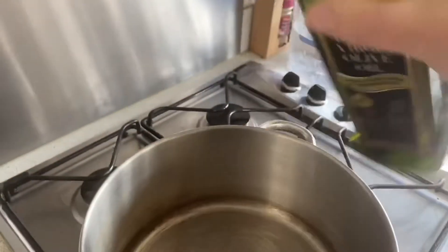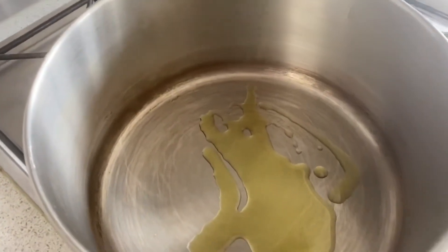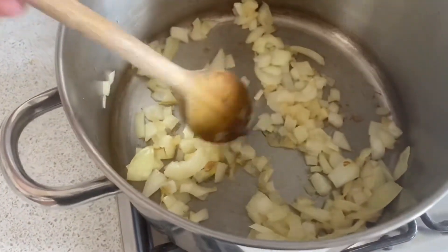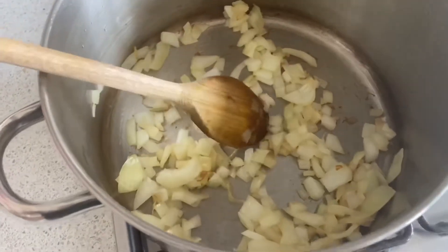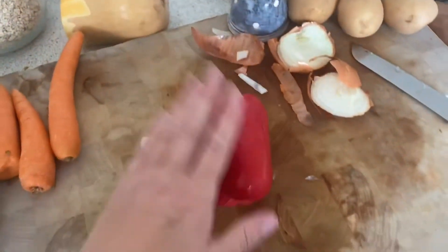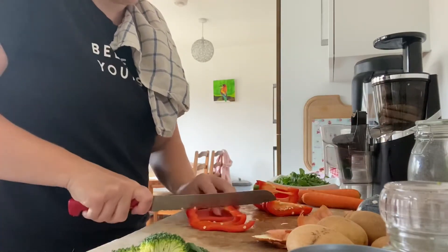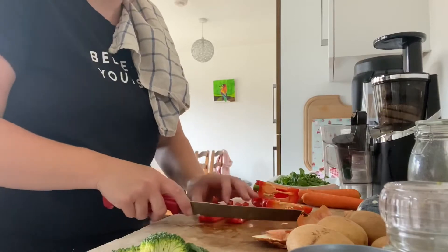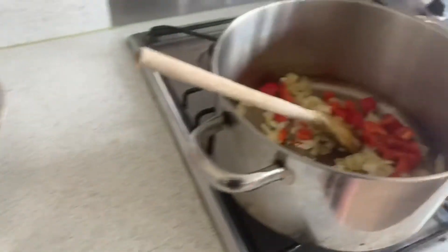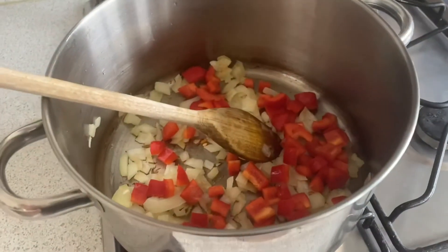I'm just going to add a little bit of olive oil into the pan and warm that up before I add in the onion. I've got the onions frying in there, I've turned it down really low and I'm just going to wait until they go translucent. Then I'm going to slice and chop up my pepper and add that in as well, and while that's all cooking I'm going to peel and chop up the rest of the veg.